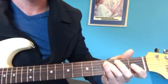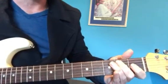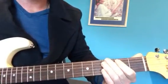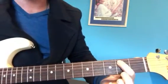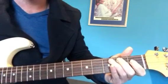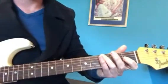Then hit that fifth string note, then you go back to your first note. Open, slide — so pick, open, pick in the first fret and slide it into the second. Open fourth string. And then three, two, open on the fifth. And then finish on the start note.